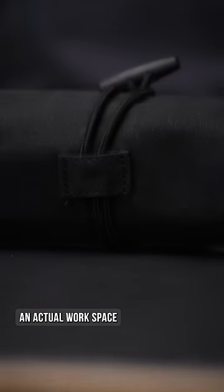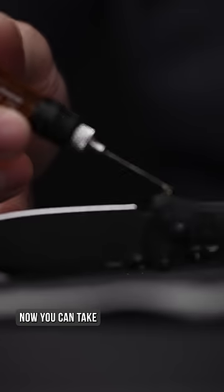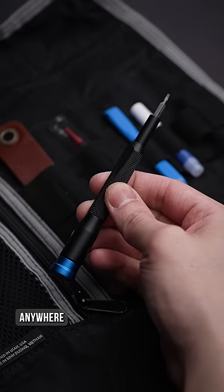This is the main attraction — an actual workspace to spend hours taking things apart only to put them back together for fun. So if that sounds like a good time to you, well now you can take that experience with you anywhere.